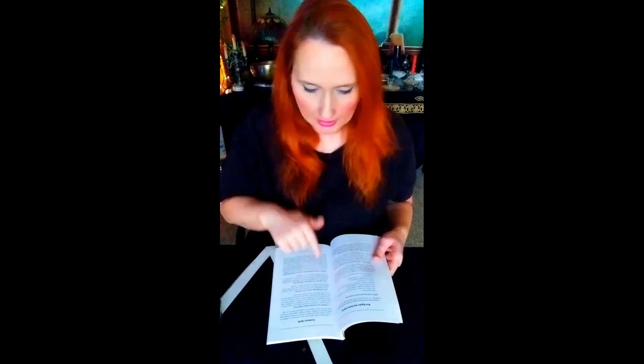All you need for this spell — and I'm going to read it from the book — is sugar, juniper berries, and a jar. Super simple. Oh, and I forgot: a piece of paper.